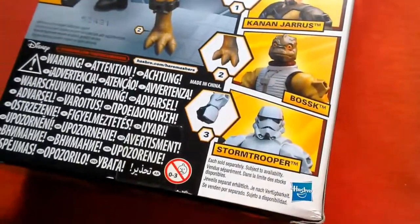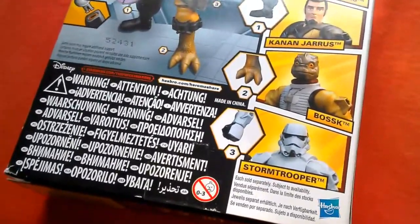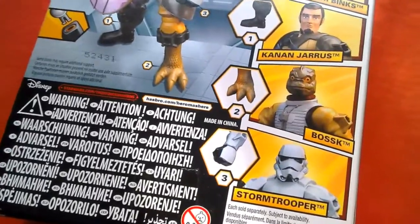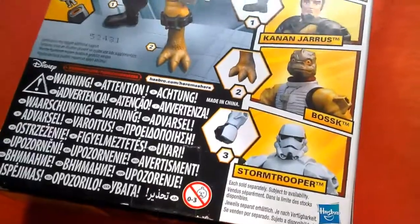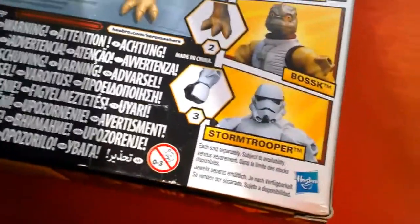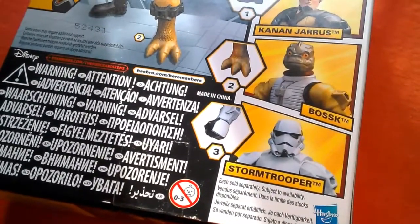In this video we're going to do the top 10 Hero Mashers that I own. The only one I'd include that I haven't got is C3PO — I haven't got that one yet, but if I had him he'd probably be in the top three. I've got quite a few, so we're going to start with number 10 and count down to number one. Some are from two-packs, others are single-carded, and some are deluxe figures.